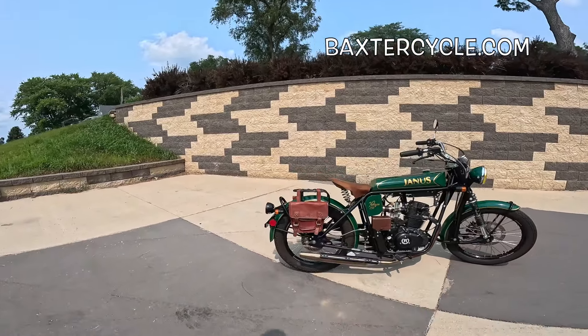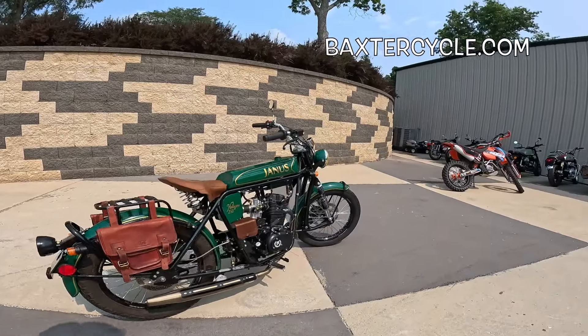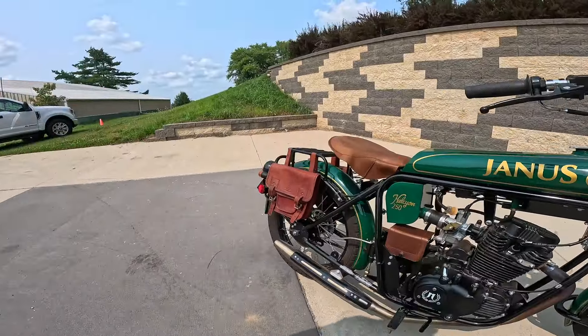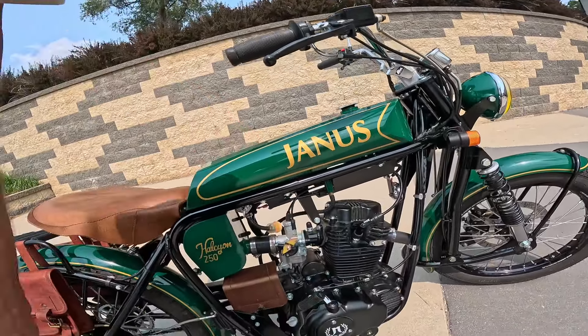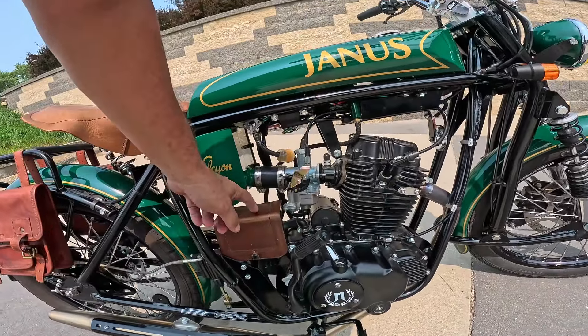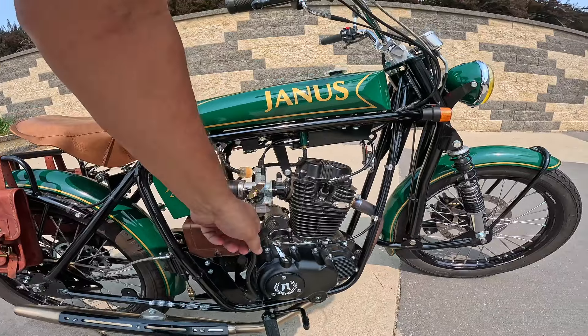I haven't actually rode it yet, though I did have it running a bit ago. Kind of an interesting thing — I think this is called an Earl's Fork. Little itty bitty tires. It's got a rigid rear end, so the whole suspension is right back there. It seems to be in very good shape. The tanks on these I think are aluminum. There's the old air box right there. I think that's the battery under there. It's got both a kick and a starter.